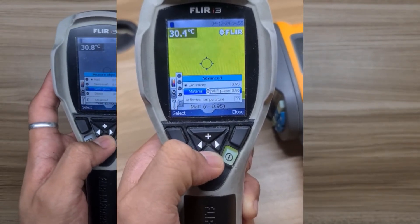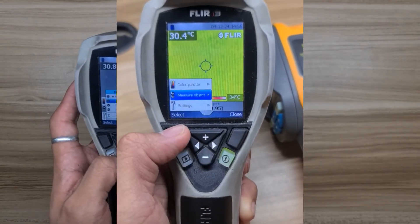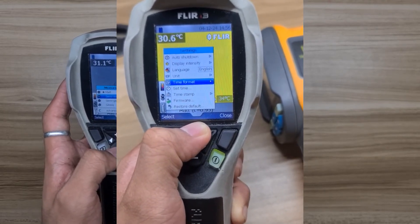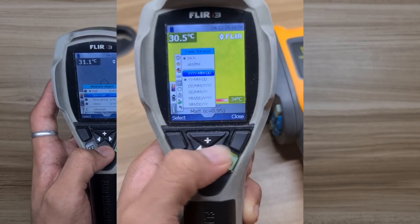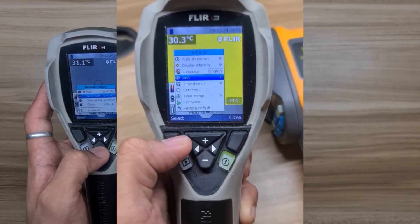You can select a material which has corresponding emissivity values, and adjust the reflective temperature for calibrated measurement. Under the settings tab, it has functions for restoring default settings, firmware, timestamp, set time, time format, unit, language selection, display intensity, and auto shutdown setting.